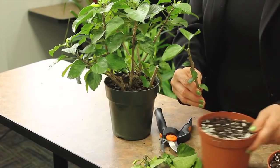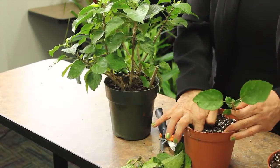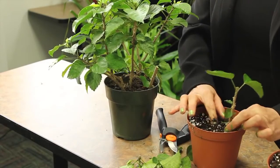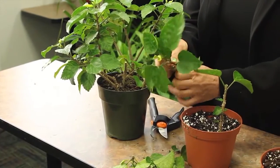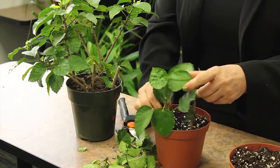Now take your cutting and take your soil. Take your finger and put a nice solid hole in the soil so that you don't damage your stem. Take your stem and place it all the way down in your moist soil, and continue to strip your hibiscus tips and stems — better to use your pruning shears — and stick them in the soil.